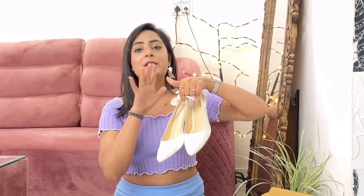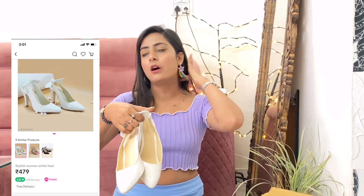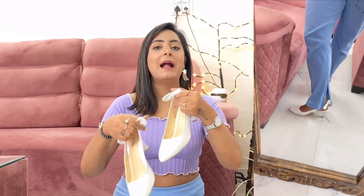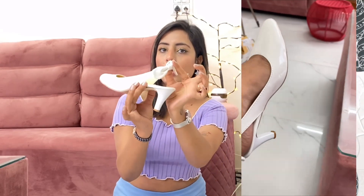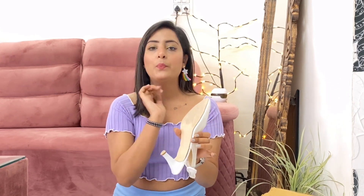The very first pair — there were a lot of colors like white, black, and 2-3 other colors, but I chose white. I've already been wearing it once or twice. The pattern is very nice — it's a classic heel in white color with a bow at the back. The heel is not too long, it's small and very comfortable. This is my size 6 and it fits perfectly.